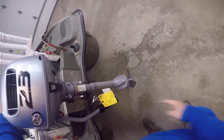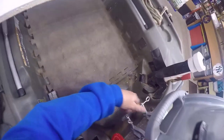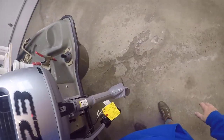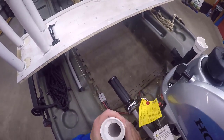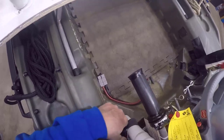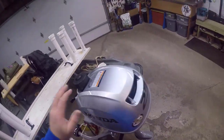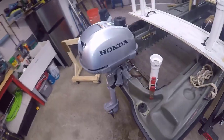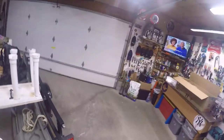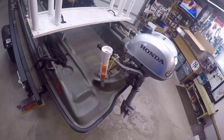This is the 15-inch shaft — I didn't think I needed the 20 and I don't. I don't have to lock this down too much; it's not like I'm going for a drive. There she goes — oh it looks good, looks real good! Yeah it looks good. There she is, the Honda 2.3.